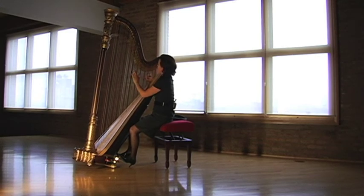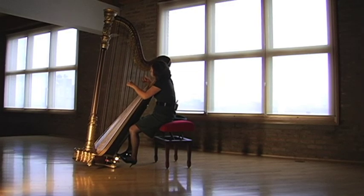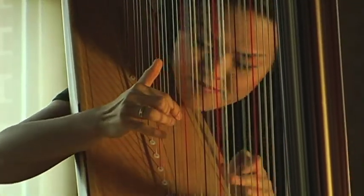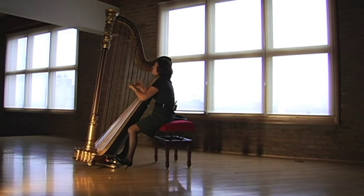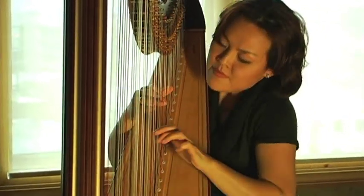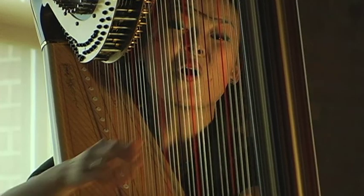Let me show you a few possibilities the harp can do, starting with Baroque music. Some romantic music. Some modern music. Or even some jazz.